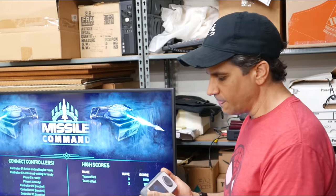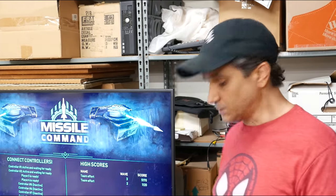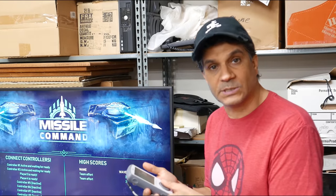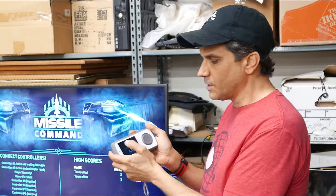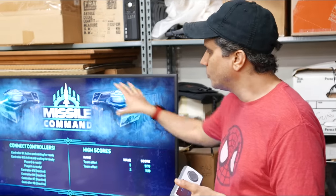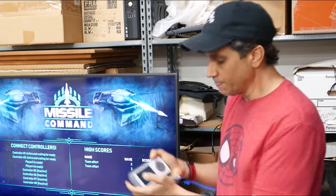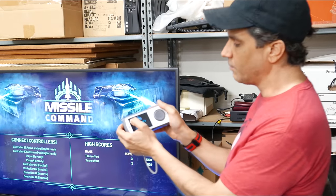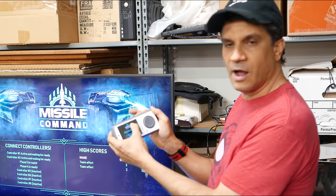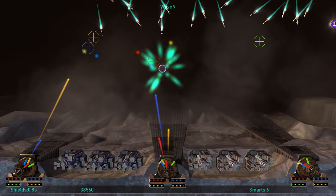What I want to showcase here is the many different ways that controllers can be used with our system. Sometimes you're using the disk to control things, sometimes you're using the screen to control things. This is an example of using the controller screen to control things on the main screen. In Missile Command, for this game, using your finger on the screen controls where the reticle is on the main screen.